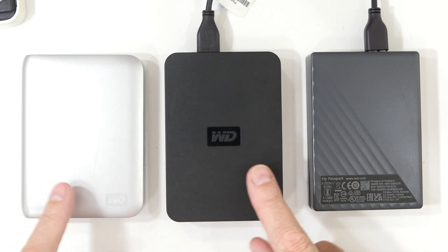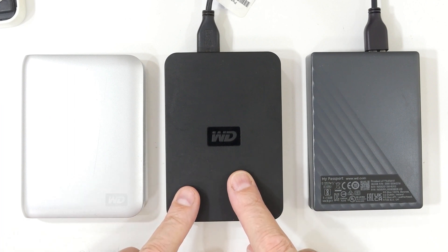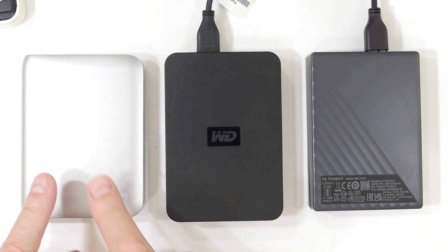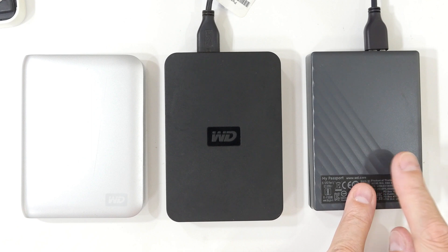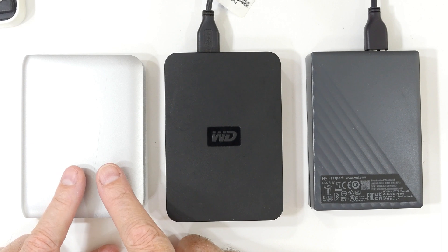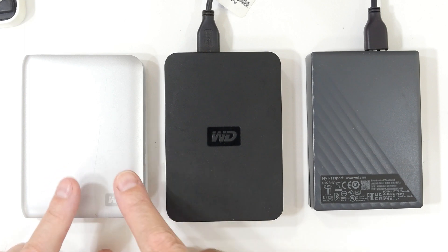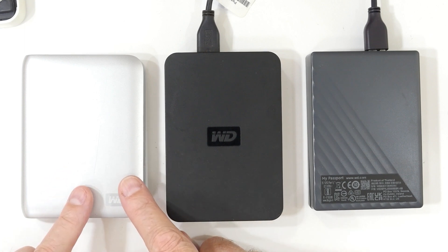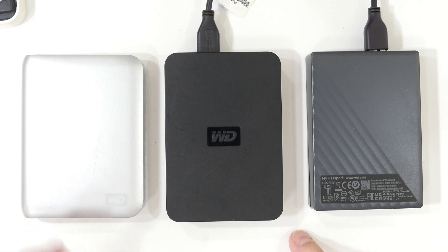Here we have three Western Digital Passports — external disk drives for backing up via USB. This is an old 750 gig, this is a two terabyte, and this is a five terabyte, relatively new. This one is starting to have problems when I do backups — it just stops taking data, disconnects from the computer. I can restart it and keep copying data, but something's wrong. So I thought I would open it up, look inside, and see if I can replace the hard disk and maybe save some money rather than buying new ones.